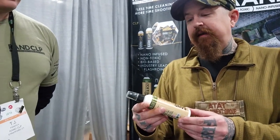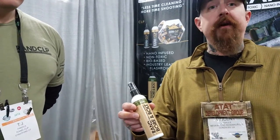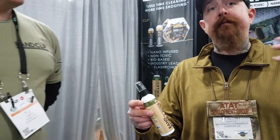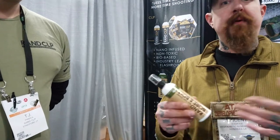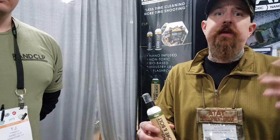This is a non-toxic, no-petroleum-based carbon cutter essentially. It actually lifts the carbon off of the metal. It does not create a giant mess like petroleum-based products do. So whether we're cleaning suppressors, cleaning AR bolts, or cleaning 22s that have 50 years of bullet lube and lead and carbon stuck in them — this is your go-to cleaner.